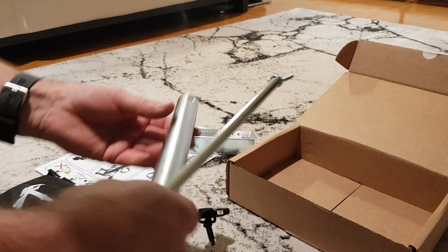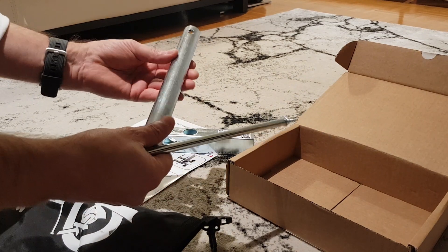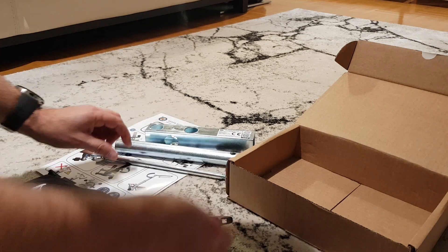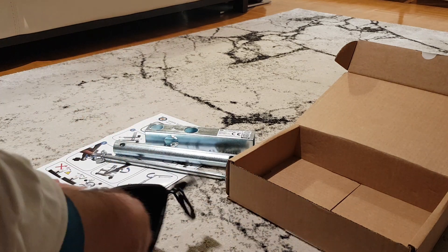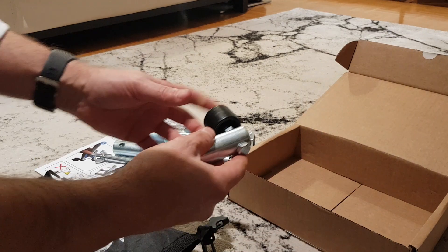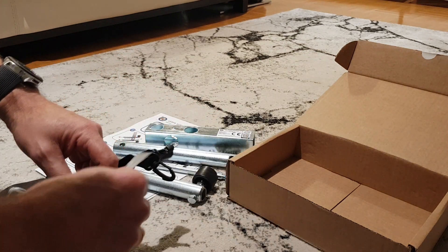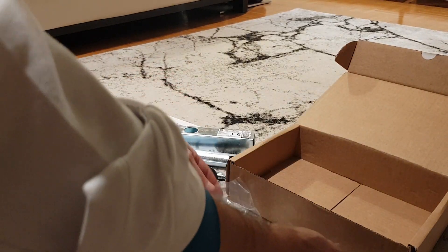There are many components, all in steel and with the surface treated in order to avoid corrosion. The nylon wheels are already assembled — perfect. Here are all the bolts necessary.